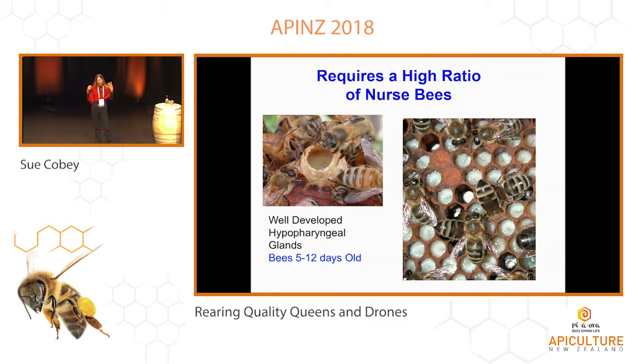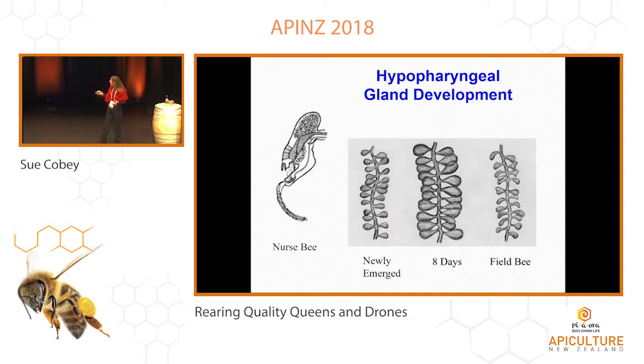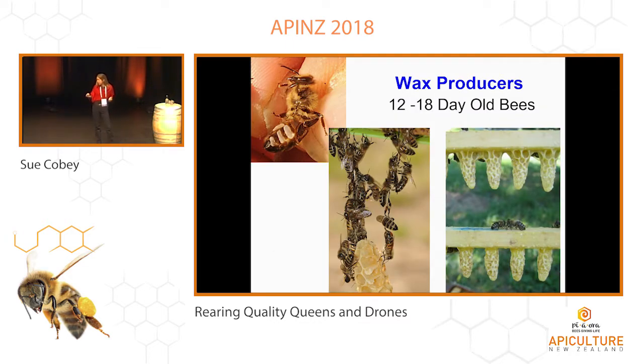The bees that have well-developed hypopharyngeal glands and the ability to feed brood food are about 5 to 12 days old. Looking at the side of the head of a nurse bee — the hypopharyngeal glands are in the head here. This is what they look like in a bee that's feeding larvae or feeding queen cells. It takes a few days for them to develop, and then they atrophy when the bees go into foraging and field work. So it's really critical that the bees doing your cell builder feeding look like this. You want those bees about one week old.